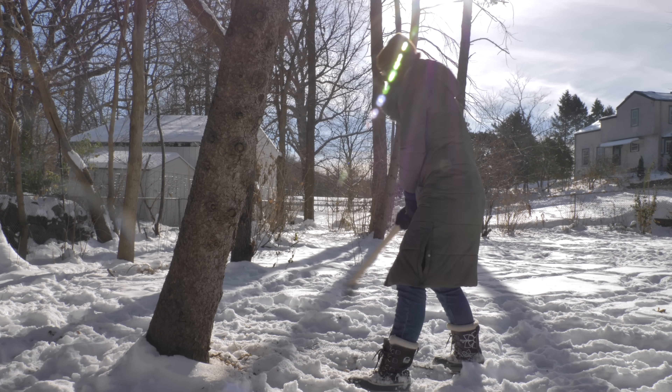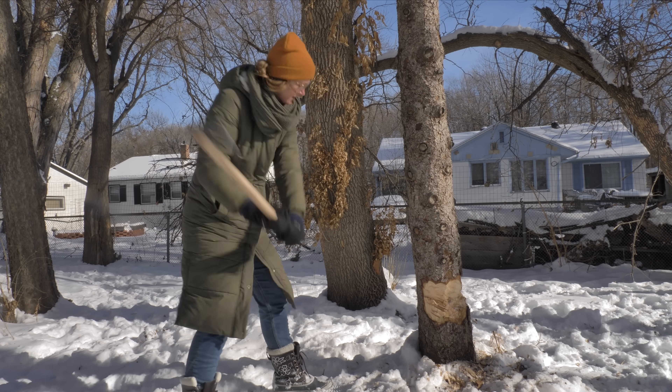I don't know if you'll believe this, but this is the first tree I've ever chopped down, and it's kind of hard.